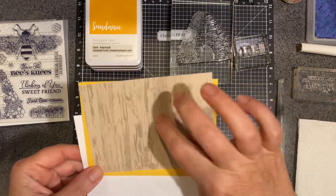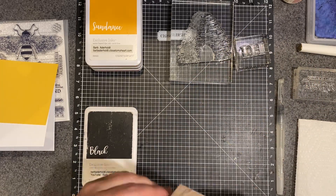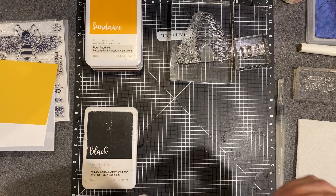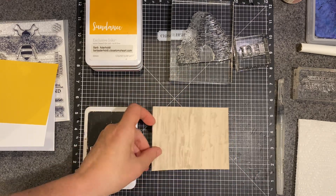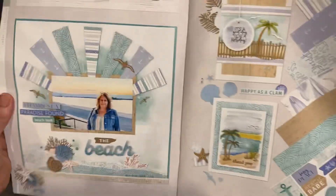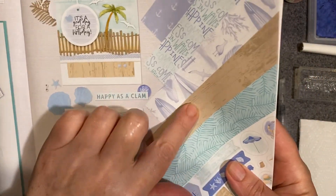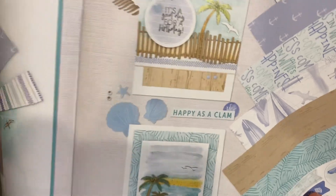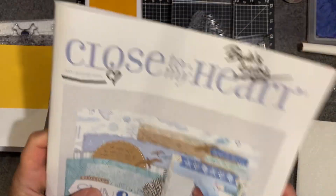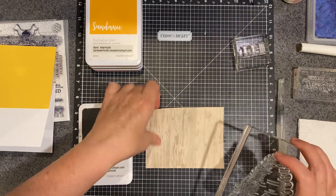This is actually a piece of paper from a new paper pack that has to do with seas and oceans and things like that. I think it's Cape Cod — yep, Cape Cod. So you can see it's this brown, sort of a wood grain, weathered wood grain paper. I thought it was pretty, and we're going to just stamp right on it.